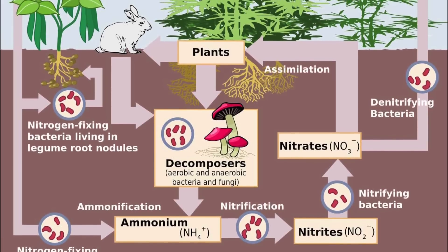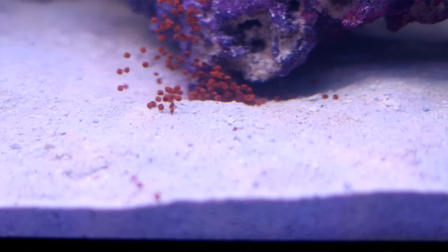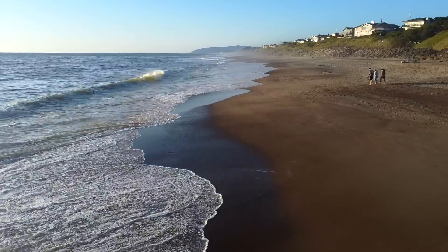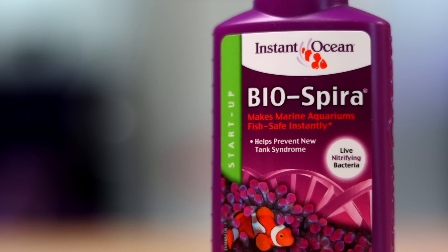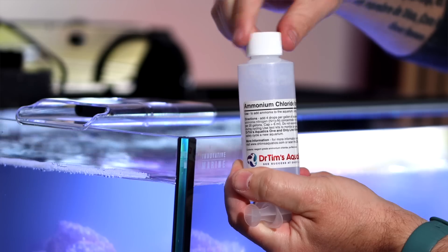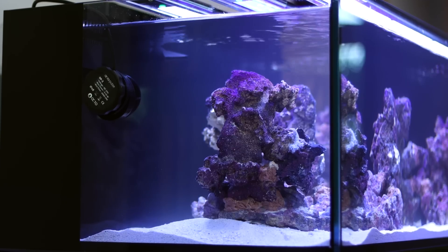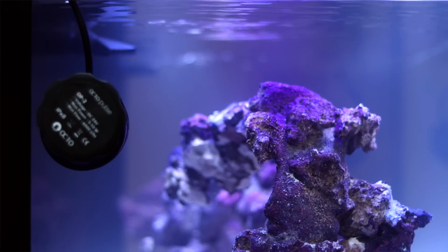Cycling our tanks has started to become a bit of an afterthought for a lot of us in this hobby, but for us beginners, it's crucial to understand. The nitrogen cycle is the process by which atmospheric nitrogen becomes part of organic substances, then gets converted into other substances as that organic matter begins to break down, eventually completing the cycle and returning to atmospheric nitrogen, or N2. Different bacteria are responsible for each stage of this process, and our goal when cycling our aquariums is to build up those bacteria inside our tanks. Decomposing organic matter, such as fish food and fish waste, breaks down into ammonia, which is super toxic for our fish and coral. But if we successfully cycle our aquarium, all of those beneficial bacteria are able to consume that toxic ammonia and break it down into other less toxic substances as it works its way through the nitrogen cycle.